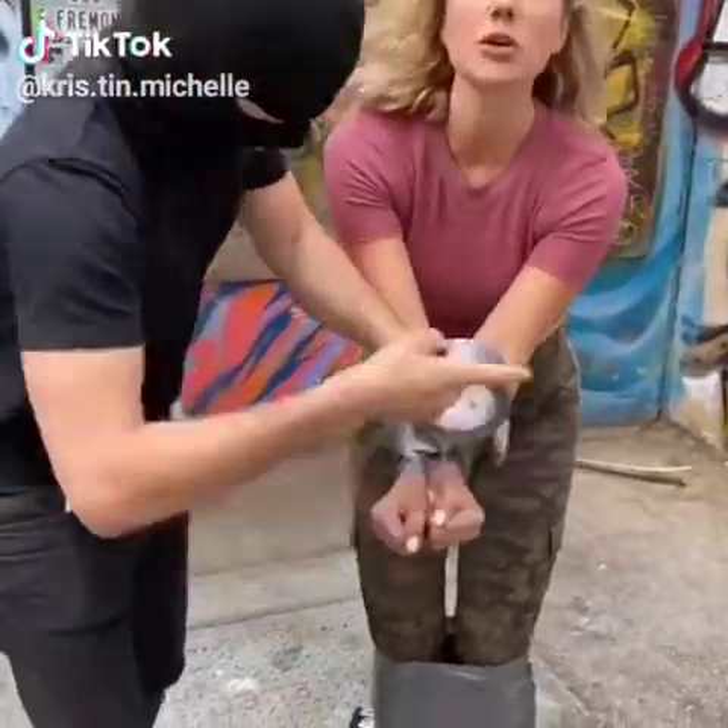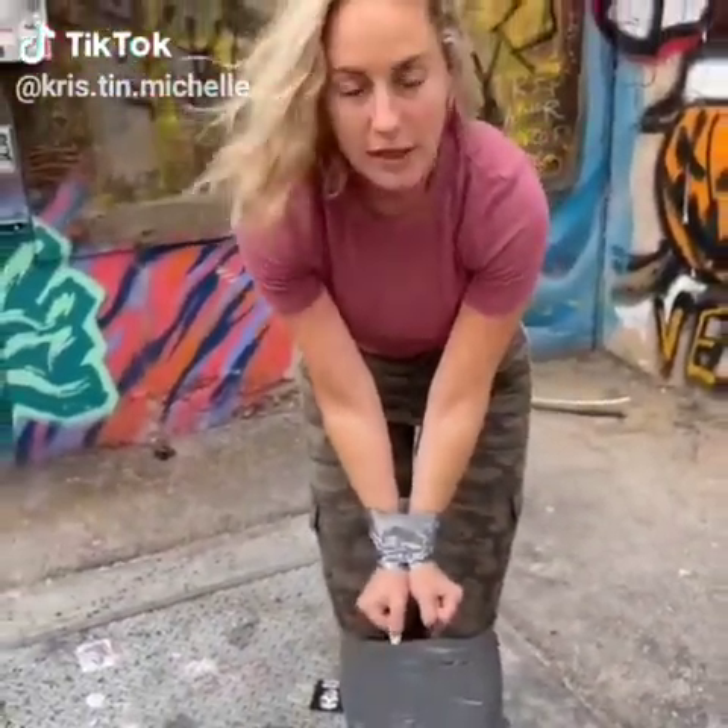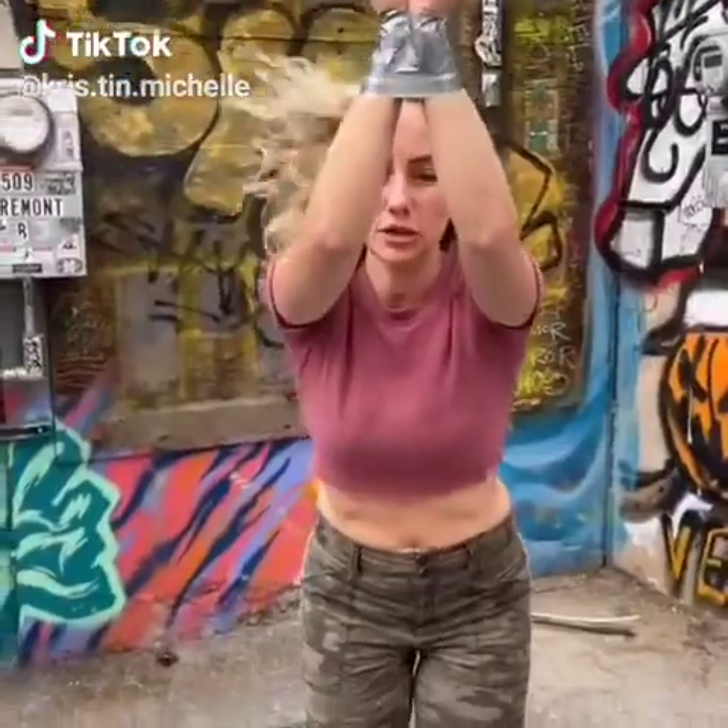All right, I know what it looks like, but I'm going to show you how to get out of this if something like this ever happens to you. Start by raising your arms up, and then you're going to pull them down as fast as you can. Ready? One, two, three.